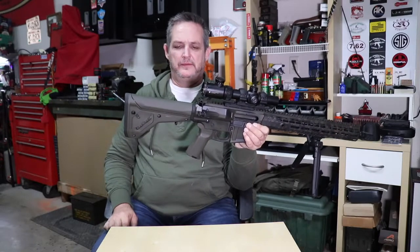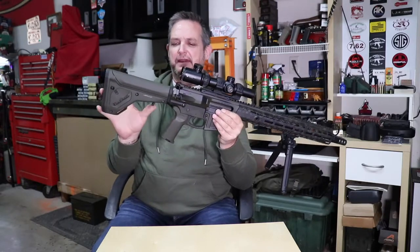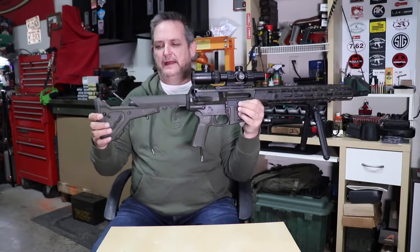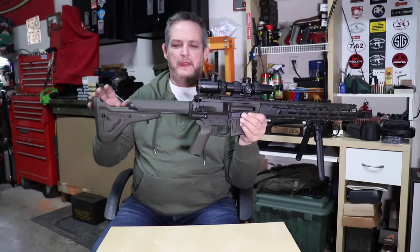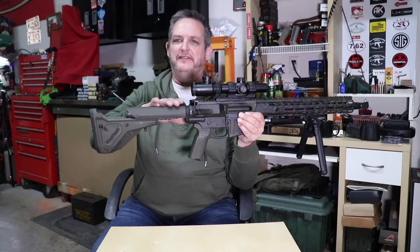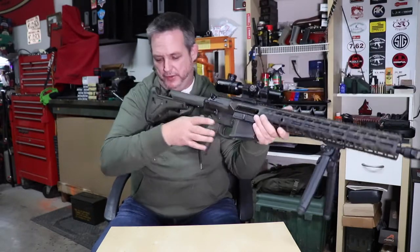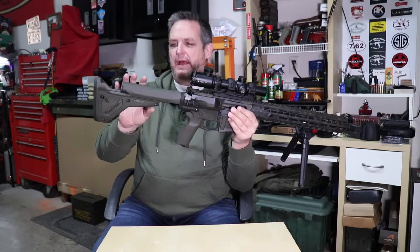It looks like a solid stock. With an M4 you hit the button and slide the whole stock back. This is neat — when you hit the button it has one, two, three, four, five, six, seven, eight positions including fully extended. What's neat is when you adjust the length of pull, your cheek rest remains in the same spot — it's not sliding back with the stock. So you get a consistent cheek weld no matter where the length of pull is set.